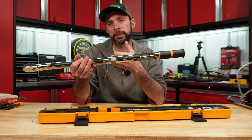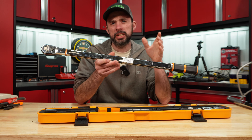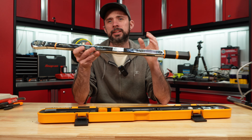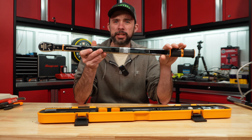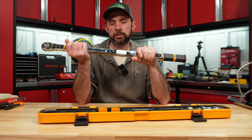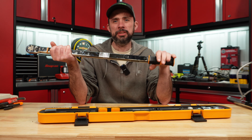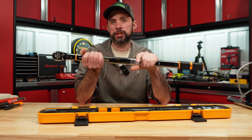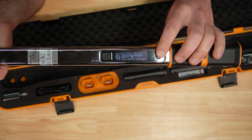I had to pay the shipping to send it out, so there is that cost. They received it and a week later I got a call confirming the display was bad. They couldn't repair it and actually had to order a new torque wrench. So from them receiving it, getting a replacement from GearWrench, and shipping it back to me — that was four months.